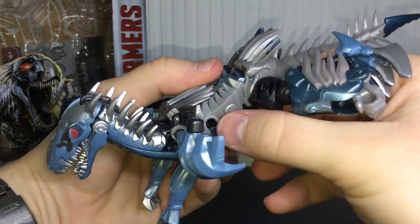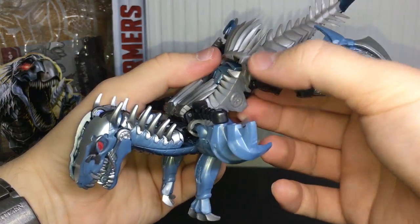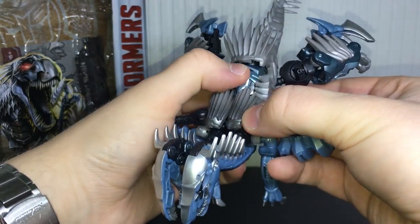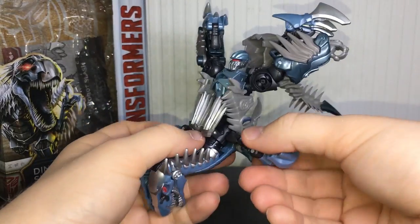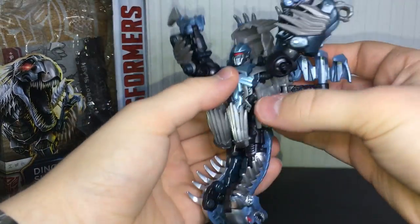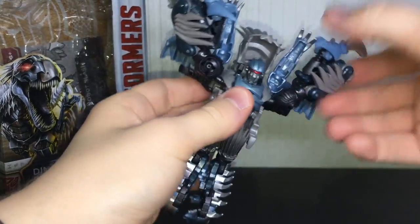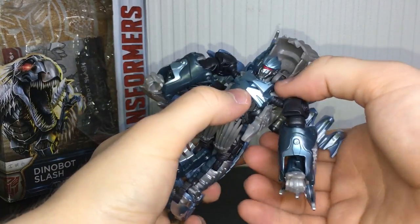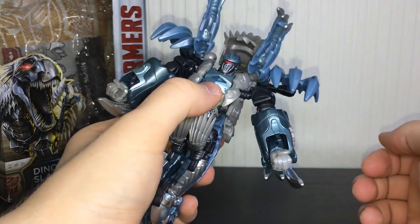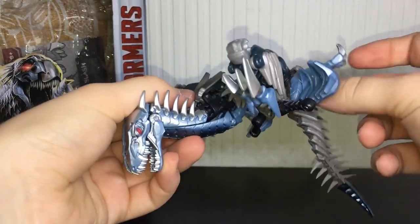This little piece is kind of a pain — it is very fiddly. This gray section has to rotate up and flip around — you can see it's sort of pegged onto the joint there. I'm going to unpeg that, get his tail out of the way, reveal his head, swivel this up and that will actually lock into place. It is a bit of a pain to do, but once you've got it up, rotate it and you'll feel it click into place.